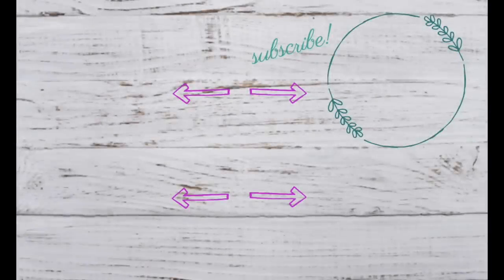Thank you so much for watching. Please don't forget to subscribe and enjoy the other videos we have coming up. You can also turn on the bell notifications so you're notified of every new video we post. Thank you so much.